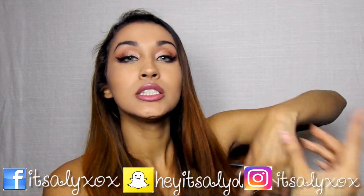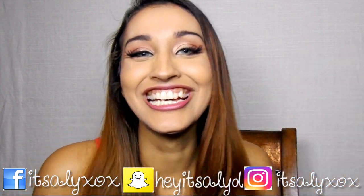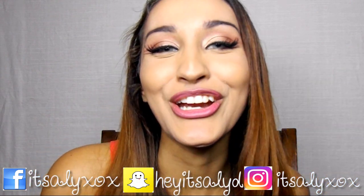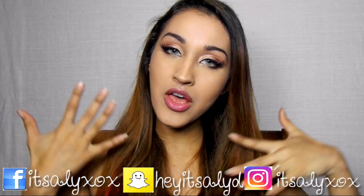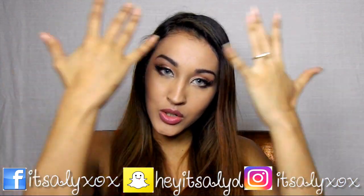Use it, abuse it, before you lose it. Sorry, I'm super weird, but I'm excited because I have this makeup look going for you guys today.